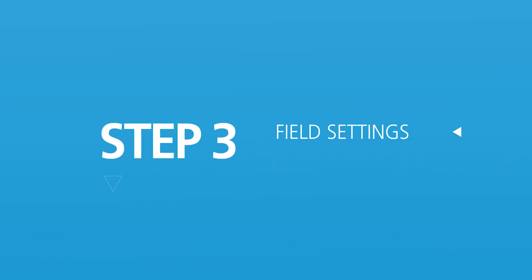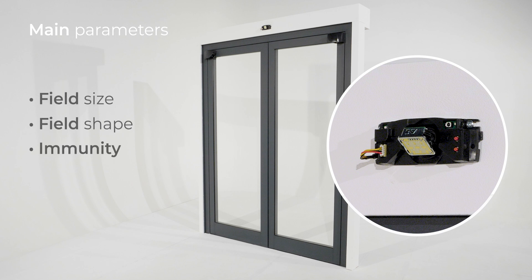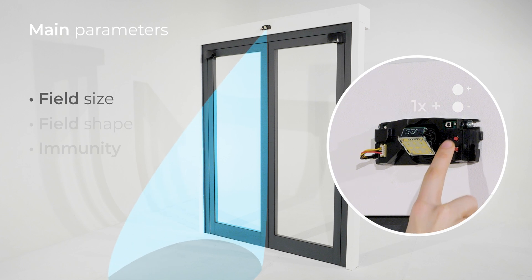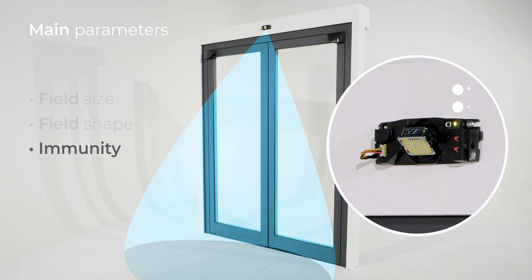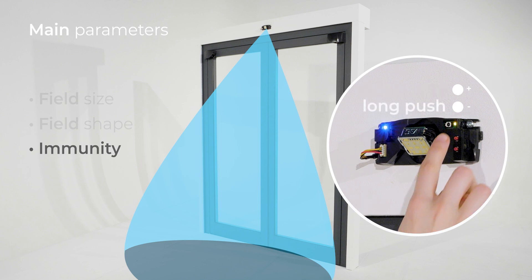Step 3: field settings. Adjustment of the three main parameters is possible by push buttons: field size, field shape, and immunity. To adjust the size of the field, push minus to decrease the size and plus to increase it. To adapt the field shape, a long push on the minus button enters the menu — the right LED turns purple — then use plus and minus to change from a narrow to a wide field; a long push on the minus button exits the menu. To adapt the immunity filter, a long push on the plus button enters the menu — the right LED turns yellow — then use plus and minus to adjust it; a long push on the plus button exits the menu.